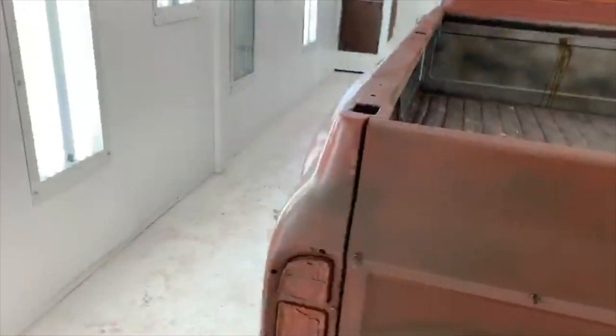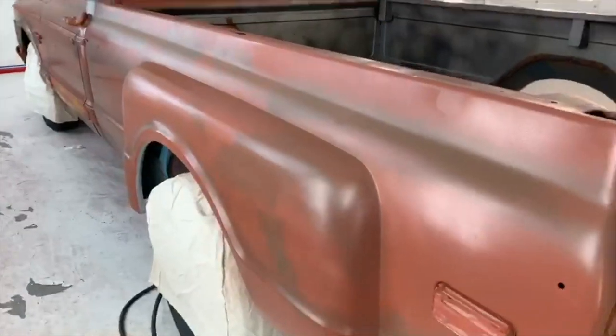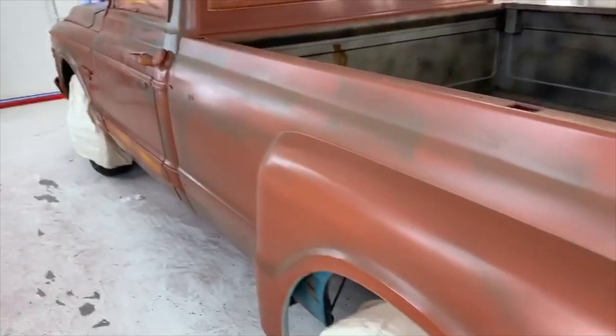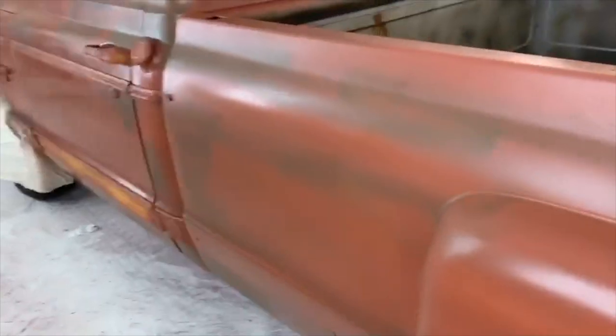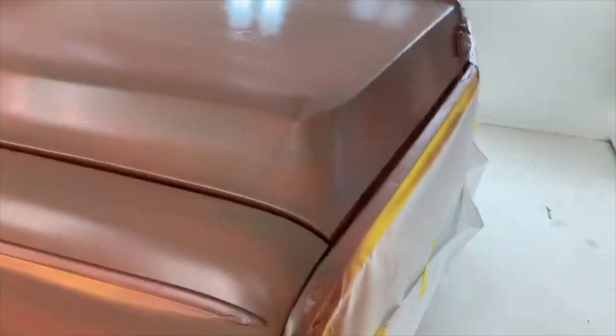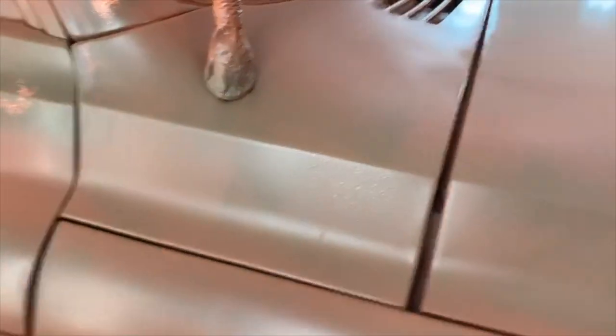Alright everybody, back in the booth. Stages one and two are looking good for the patina paint job. I hit it with the rust-colored paint base coat all over it, then I went through and texturized a darker brown color. I used water first and then came back through and painted the darker brown over top, then dabbed it — where the water is, the darker paint won't go.